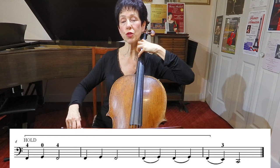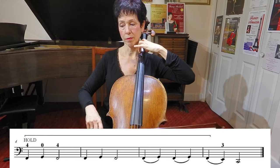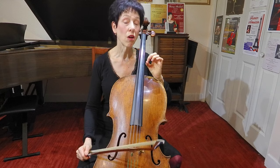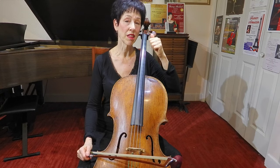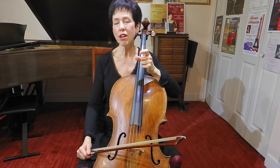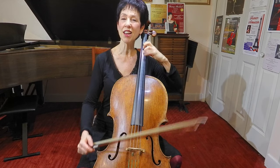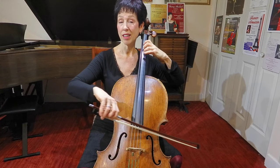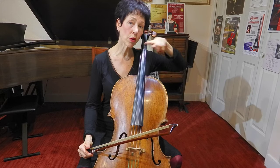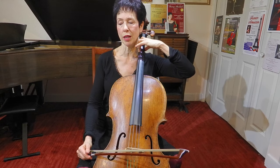I'm trying to change strings with my wrist. That may be really hard for you to do because the C string is a really thick string — it's got a lot of tension on it and it's really hard to hold down. If that's tough, you can translate this exercise up to the A string and the D string to get a sense of what the actual holding is like when you're going across the strings. But eventually, to play a C major arpeggio, you do need to be able to hang on to the C string.